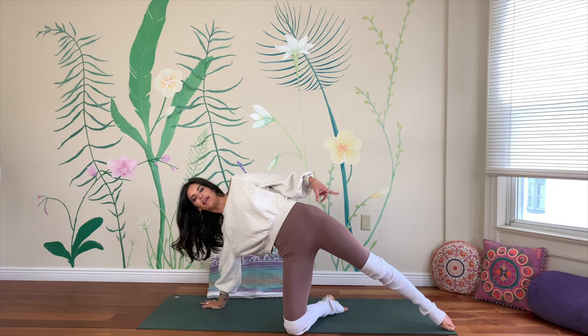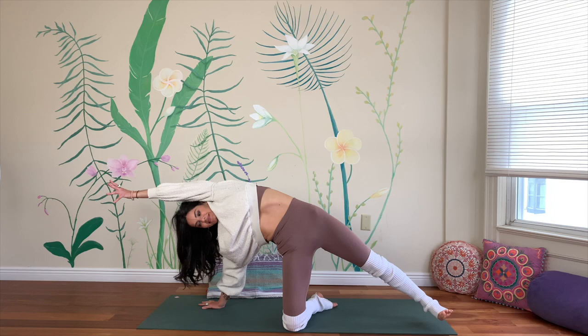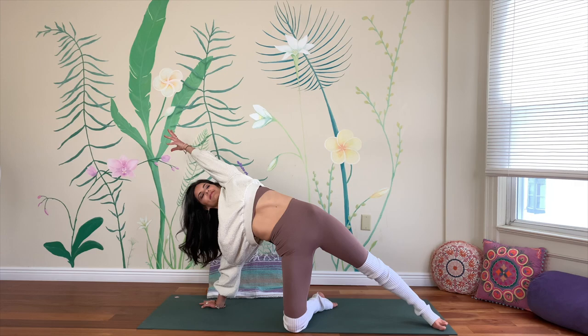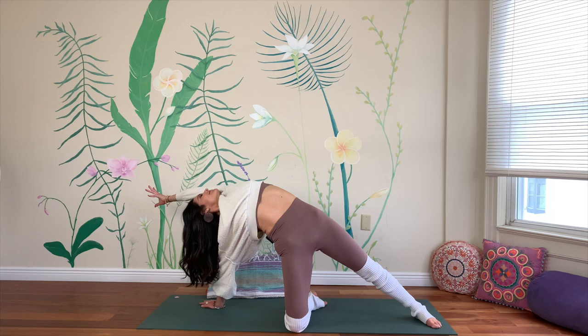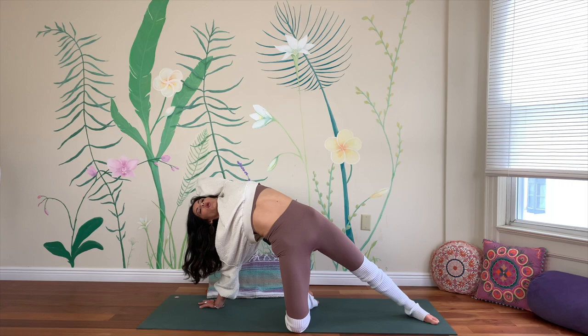Inhale, come all the way up, plant your right hand, pop up onto the right knee, extend the left leg, and reach the left arm across your ear line. Enjoy the length of it — keep actively making length. Roll the heart up toward the sky, gaze as high as well. Keep that length happening; take this left hand behind your head and lean back into it. Open the heart — explore the back bend.